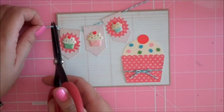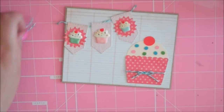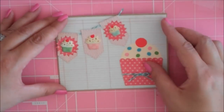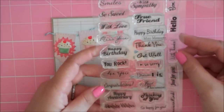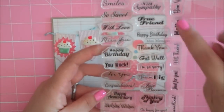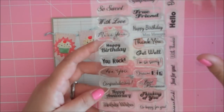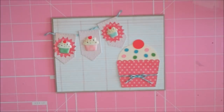I'm going to trim this off. For my sentiment I'm using three stamps from the Scrappy Mom's mini messages set — this is a must-have for card makers. I love this set because it has so many different messages and they're tiny, so they fit perfectly on cards. I wanted to do something a little bit different for my sentiment because I'm always just stamping it, so I wanted to try something I've never done before.